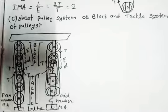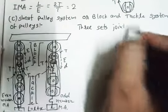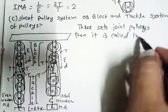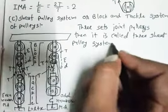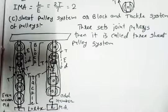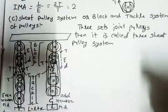If I put three sets of joined pulleys, then it is called a three-sheave pulley system. If there are two pulleys in each set, then it is called a two-sheave pulley system. Here we have joined three pulleys in the block and three pulleys in the tackle — three sets are joined in each side. So for three pulleys in each set, it is called a three-sheave pulley system.